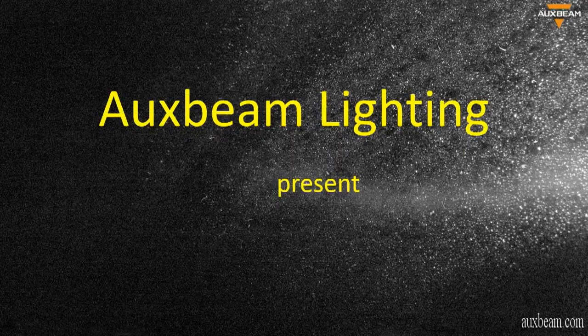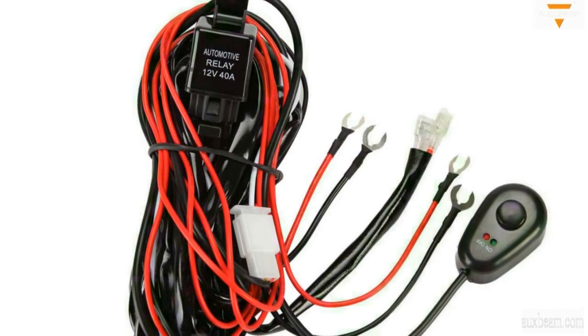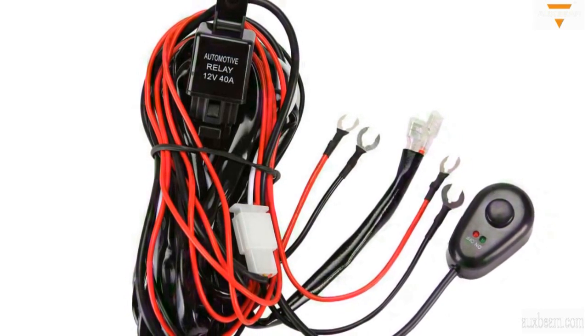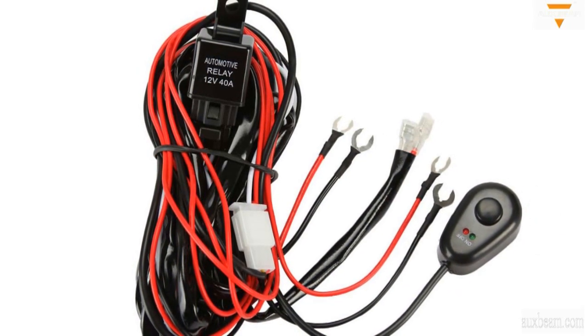Hey guys, it's OXBIN.com. This video guides you how to install a relay harness for LED work lights, LED driving lights, LED light bars, or other LED applications.